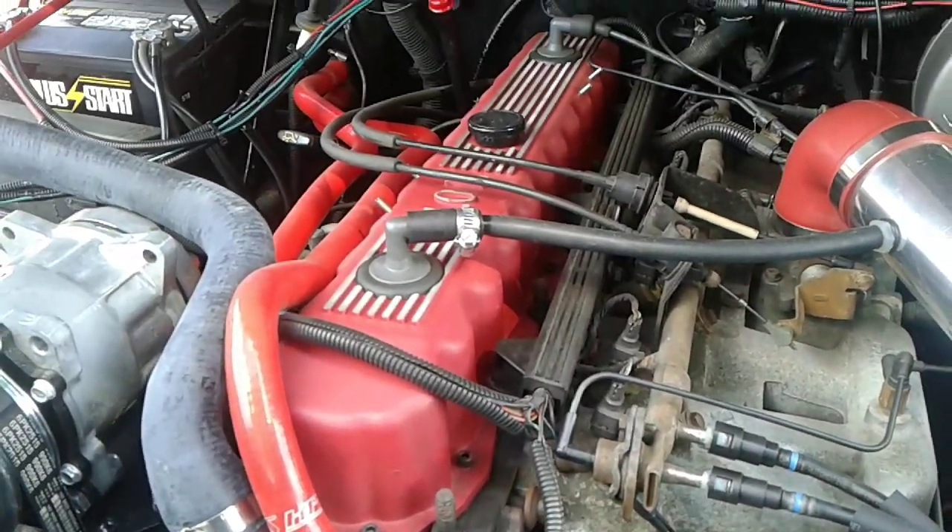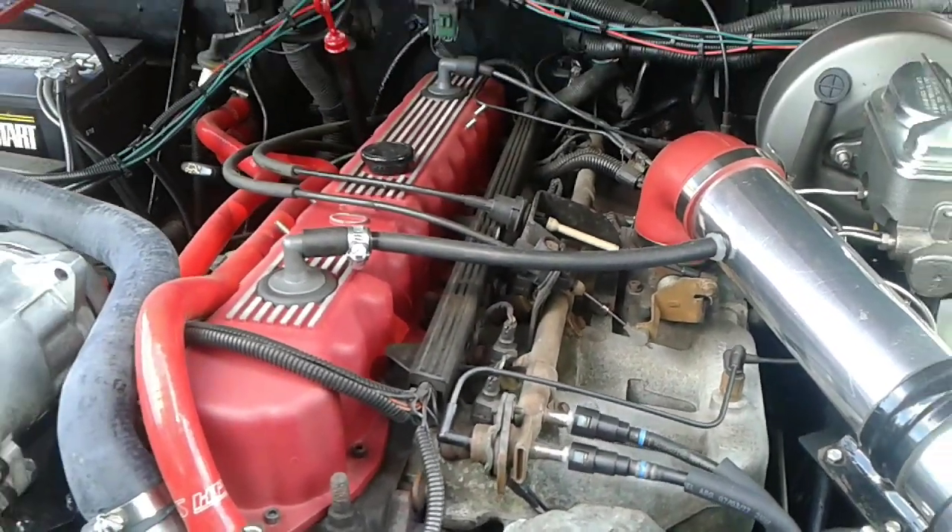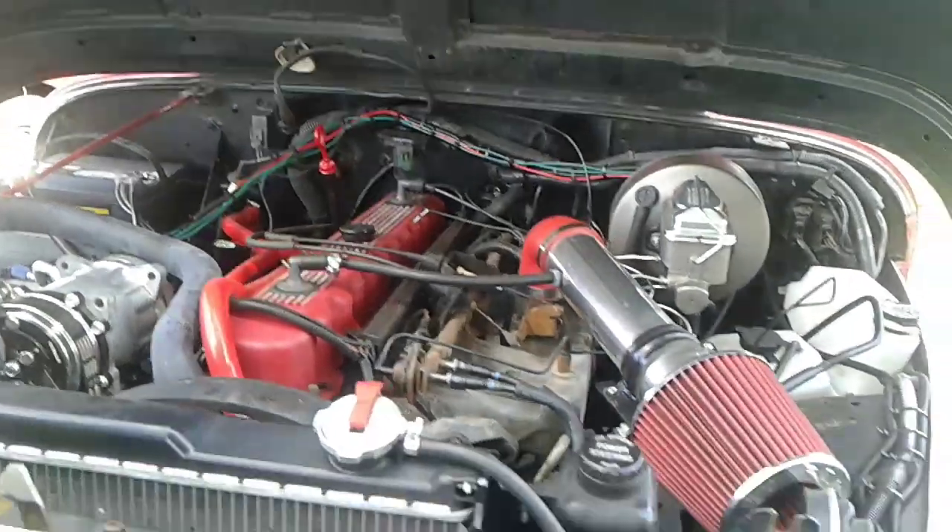This thing was all full of rust and stuff in here. It was, yeah — it had to be redone. Some couple things still left to do on it, but it looks really clean now though. Yeah, thank you.